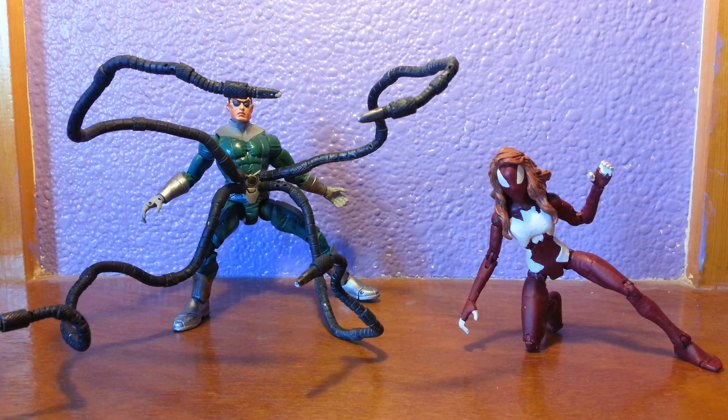Hey all, it's Harry. Today we have a custom figure — well, in fact two, so to speak, but one's a very quick one. I'll get that one out of the way.